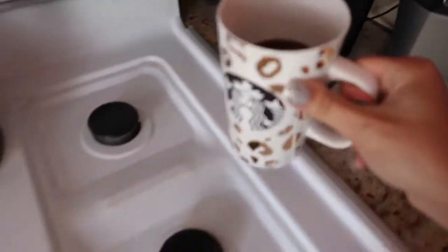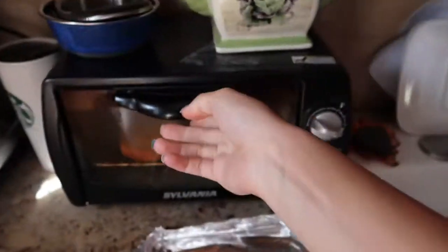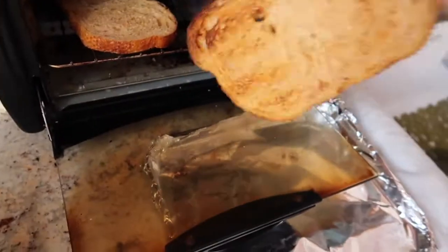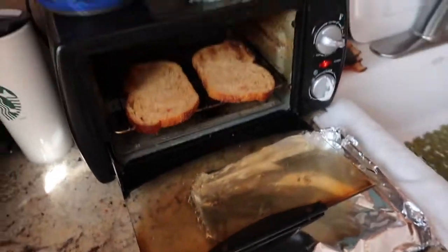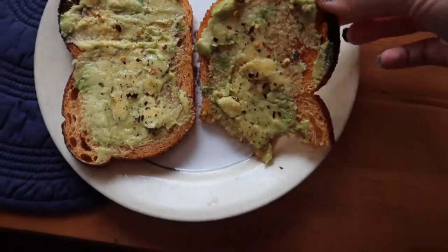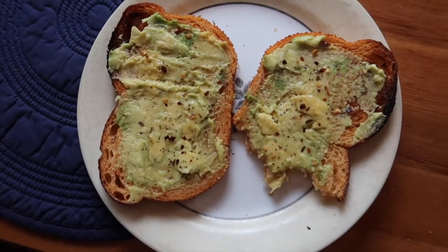It looks like the coffee is ready. I'm just going to get some hazelnut creamer in there, and let me check on my tomato basil bread — don't want it to burn. Let's flip it over to the other side a little bit. Guys, avocado toast on this tomato basil bread from Panera Bread is a freaking game changer. It is so delicious!